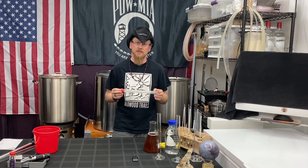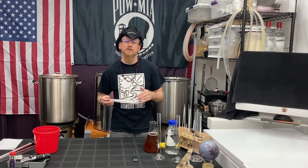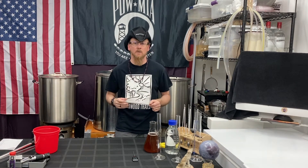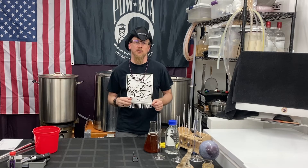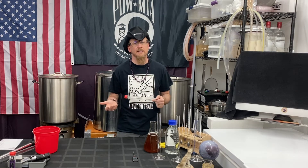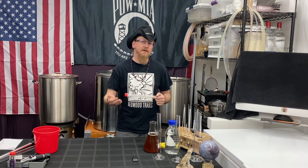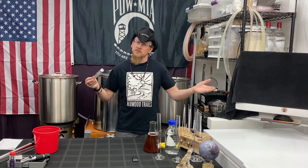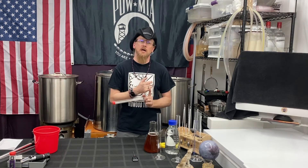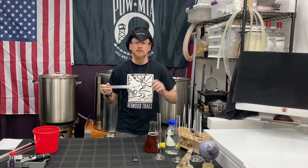We use this to measure when we're starting out, to make sure we've met whatever number the recipe calls for or whatever we've designed. But at the end of the brew, after the yeast has done its job and eaten all those sugars and converted it to alcohol and carbon dioxide, we can measure how much sugar is left in the beer, subtract the two numbers, and find out how much alcohol is actually in the beer using some math.